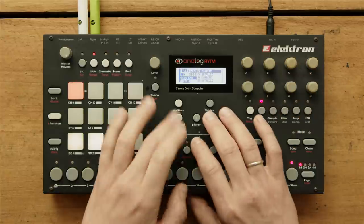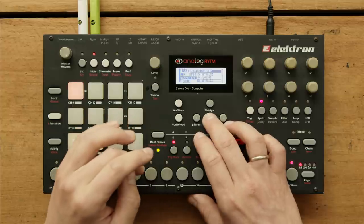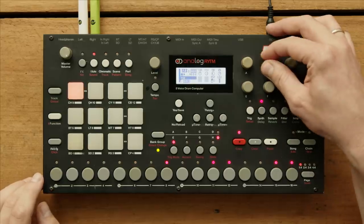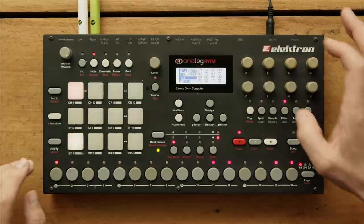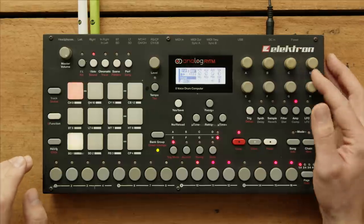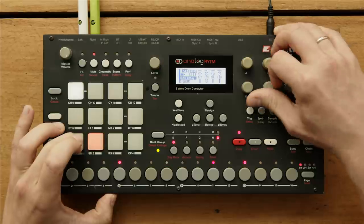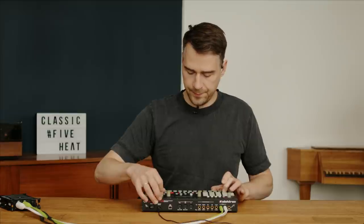Hi-hat. What do we have here? Classic, metallic, open hi-hat classic, open hi-hat metallic, hi-hat basic. There's transient decay, tone. With a long reverb applied.